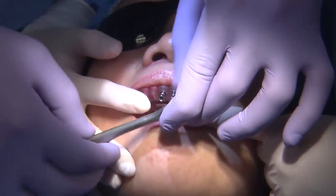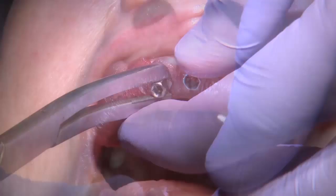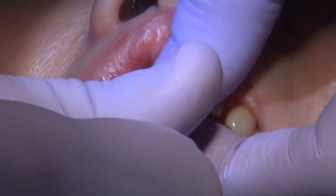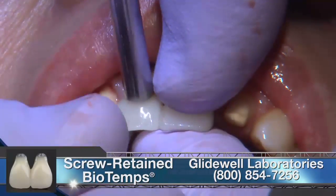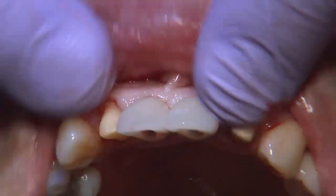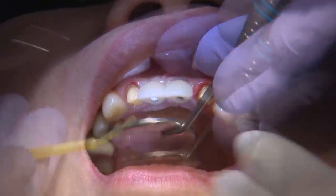Another advantage of utilizing digital treatment planning software is that we can do a digital wax-up based on the proposed implant position, and I can ask the laboratory to fabricate screw-retained biotemps. In this case, they are splinted together to give a little more stability between those implants. This is contingent on being able to precisely place the implants where proposed — if the implants aren't precisely placed, you're going to have issues getting the temporary to sit on top of the implants.